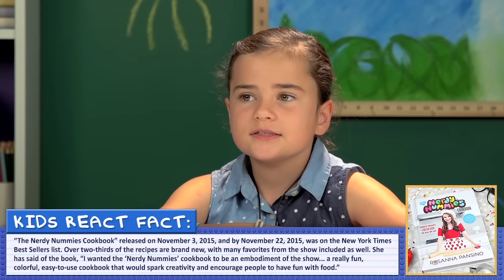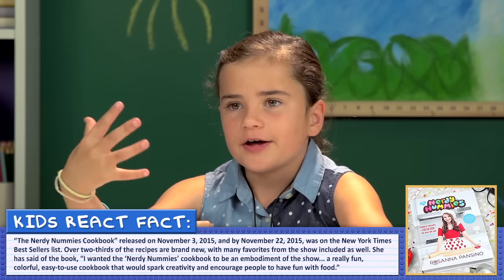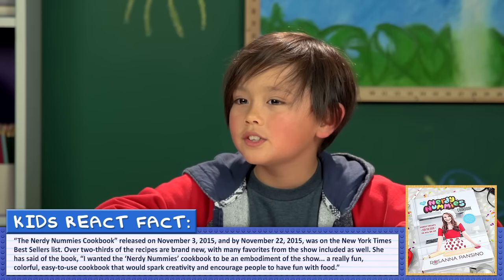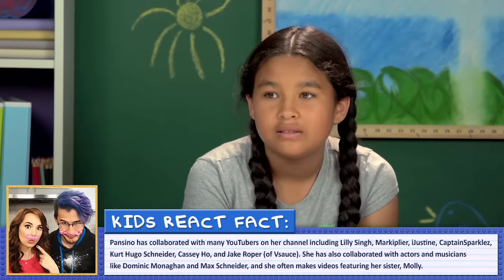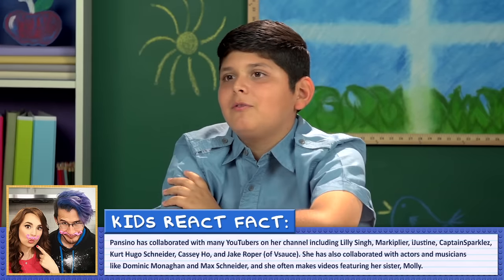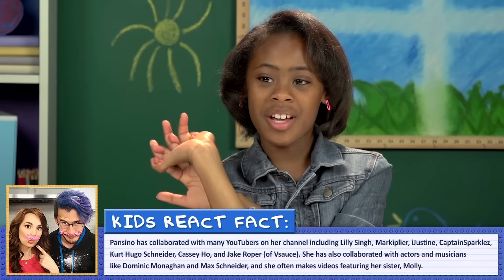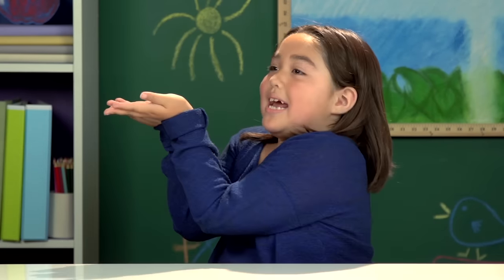Why do you think she's so popular? She does it different by making it fun. She's like a cooker with a new style. Maybe because not a lot of people do themed cooking. She's doing baking, which a lot of people like, and she's making it fun by doing it themed with nerdy stuff. So Ro loves to bake — do you like to bake or cook? I don't do it most of the time. I haven't cooked in my life. One day I made some rainbow cupcakes. I baked with my dad — protein pancakes. One time me and my mom made muffins.